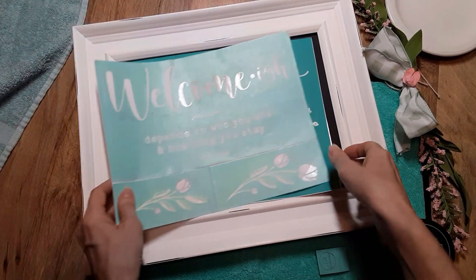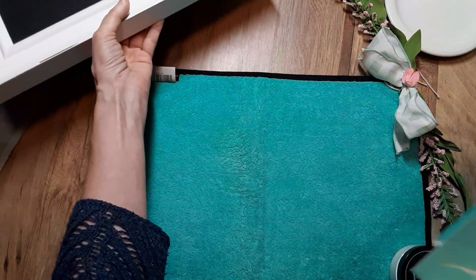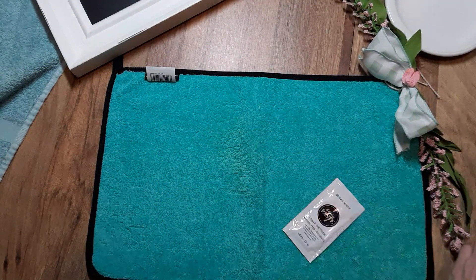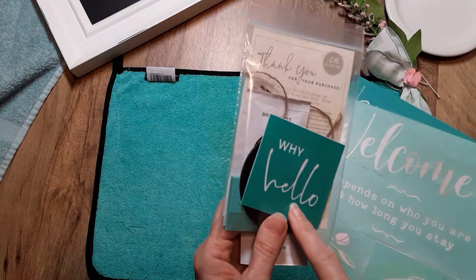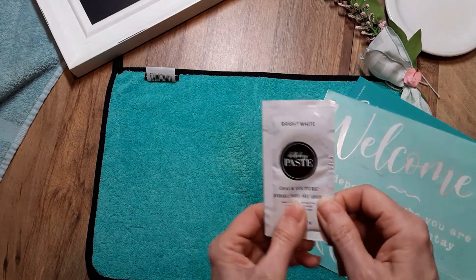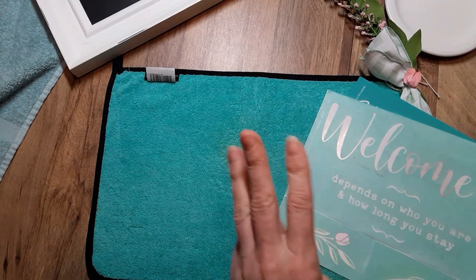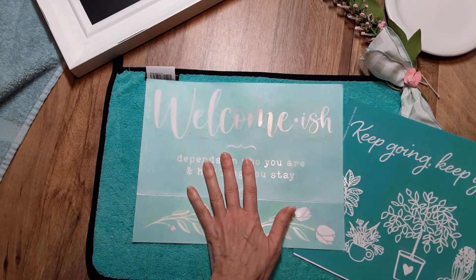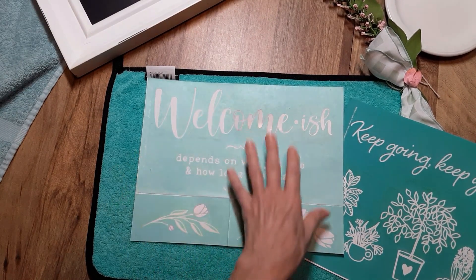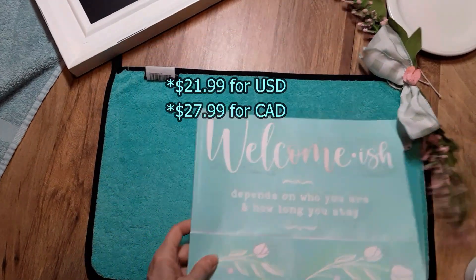So I'm going to go ahead and get started on my project. I'm going to be using bright white today. If you'd like to add a paste packet of bright white, I'm going to be using the jar — if you know you're going to use a lot, that's fine. Each month you receive a new exclusive transfer — these are only for Club Couture subscribers and designers — along with three coordinating paste packets, shipped to your house for free for $21.99 plus tax.